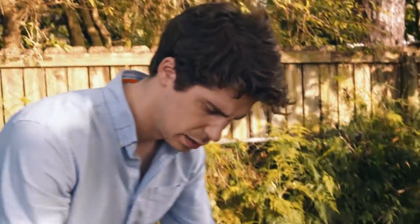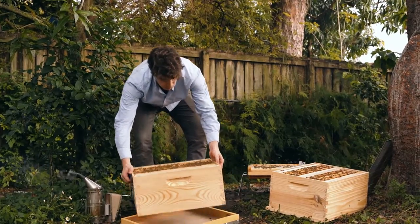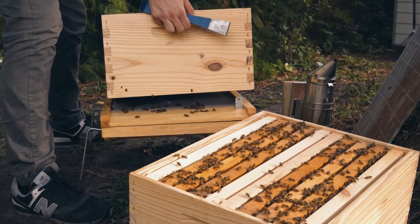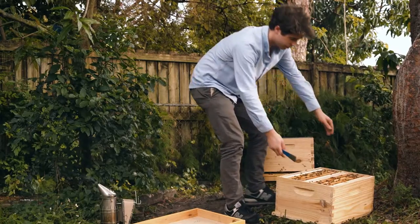To swap these boxes, take your first box and drop it on your inner cover, just like this. Now we can take the other box and put it in the first position. Voila — you can now put your queen excluder on top of this box, and finally add your second box.